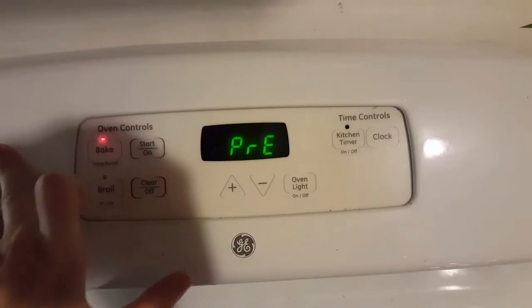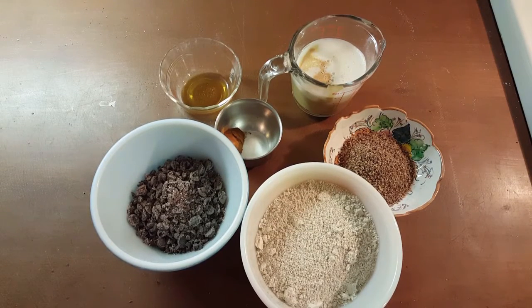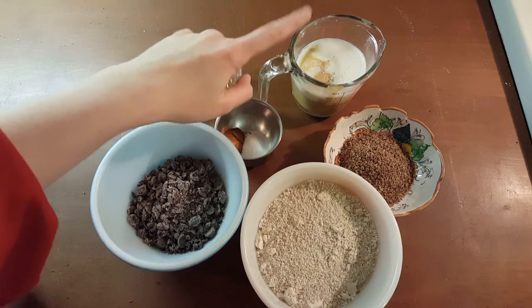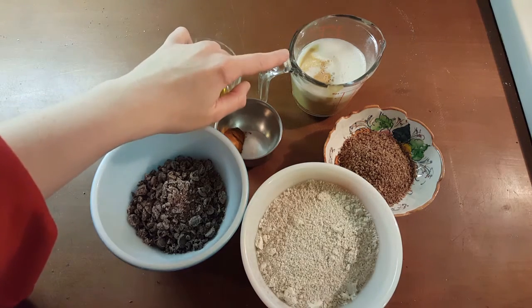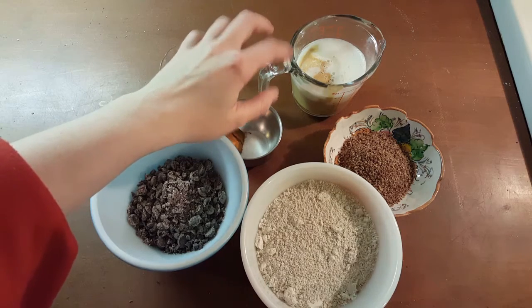Preheat your oven to 350 degrees. So this is what you're going to need. The ingredients that I'm absolutely sure on are a quarter cup each of tahini, maple syrup, and almond milk. So you're gonna have three quarters of a cup of liquid here.